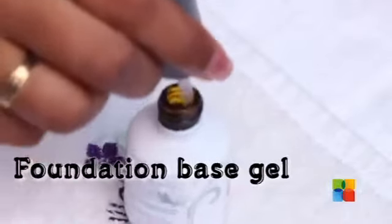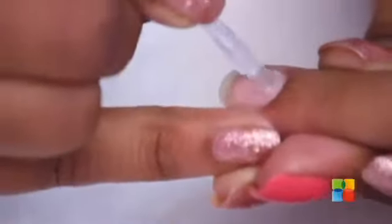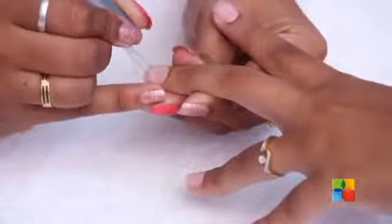I have already prepped her nails for gelish and now I am applying the foundation base gel. We will cure that for 20 seconds.